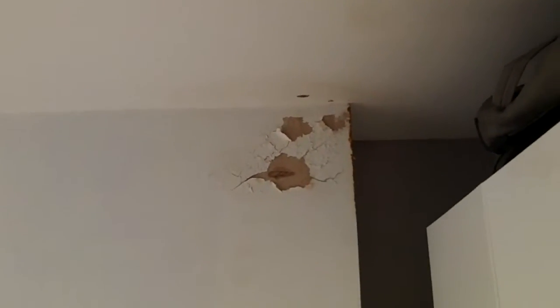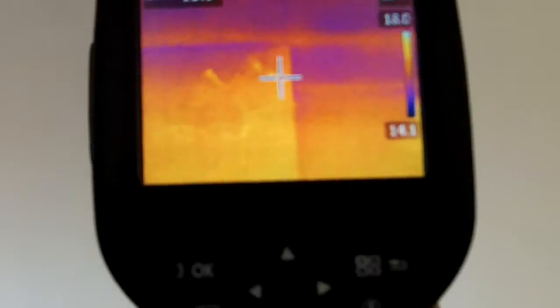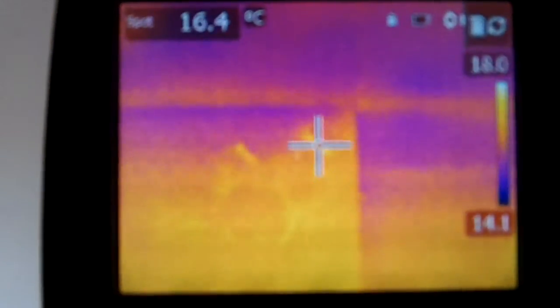Well here's another problem folks. We've got the thermal imaging camera and if you look there's no dark spots on the image at all, which shows us that there's no moisture in there. There's nothing evaporating so there's no cold spots.